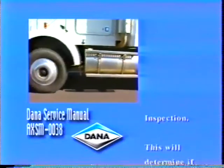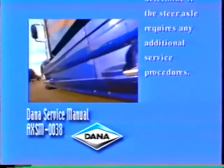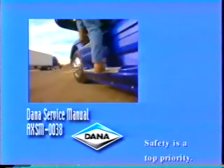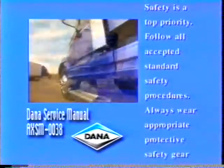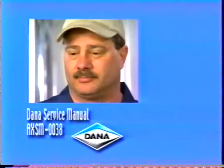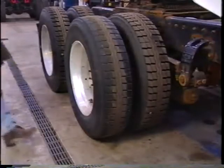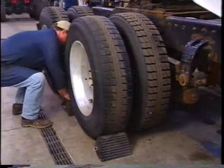First, the inspection. This will determine if the steer axle requires any additional service procedures. Before we begin, remember, safety is a top priority. Follow all accepted standard safety procedures. Always wear appropriate protective safety gear as required. For this initial inspection procedure, you should wear safety glasses.